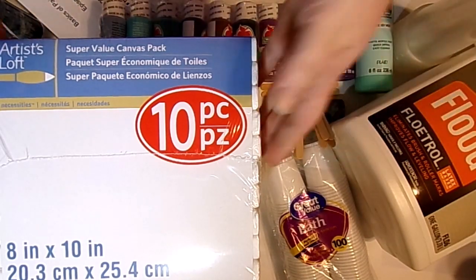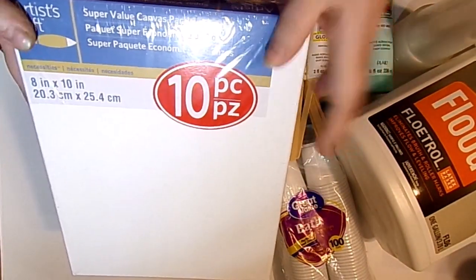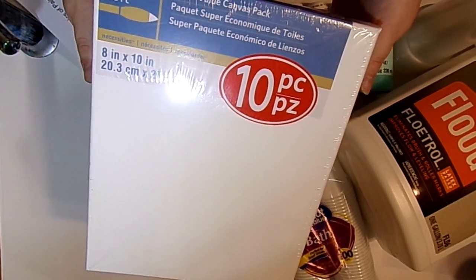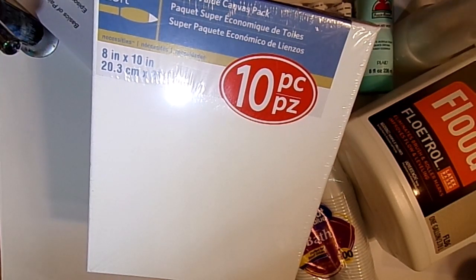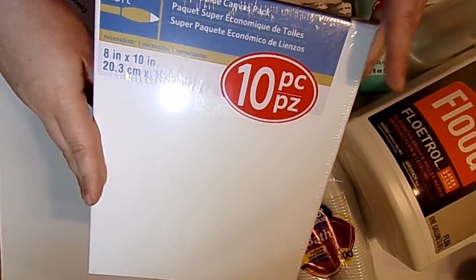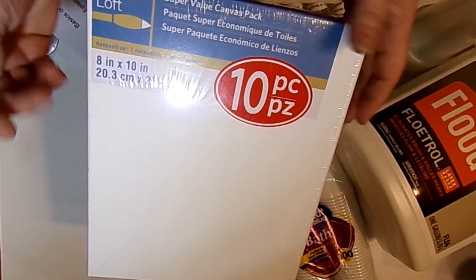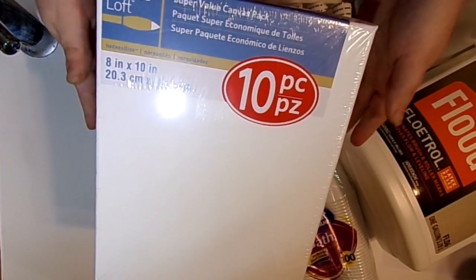What I have here — we'll just start with the big one to get it out of the way — is a 10-pack of Artist Loft 8x10 canvases. These are found at Michael's Craft Store. They're about $19.99, and today, May 2nd, they happen to be on sale for $10 — half off. You get 10 of them, they're already pre-gessoed, ready to go, always really good quality. A great beginner canvas to start learning to paint pour. This is the Artist Loft Super Value Pack from Michael's, and these are the canvases we'll be using this month.